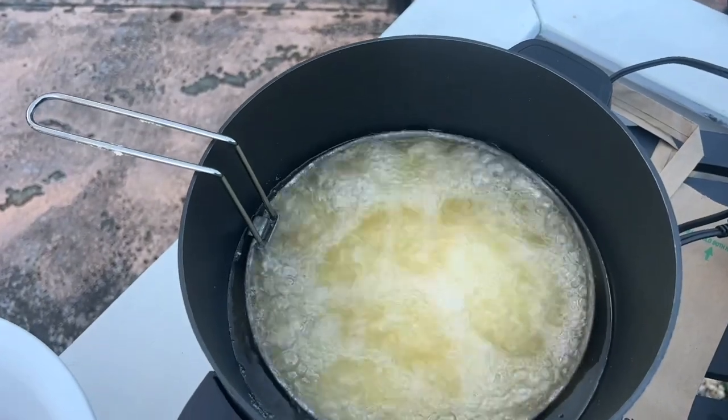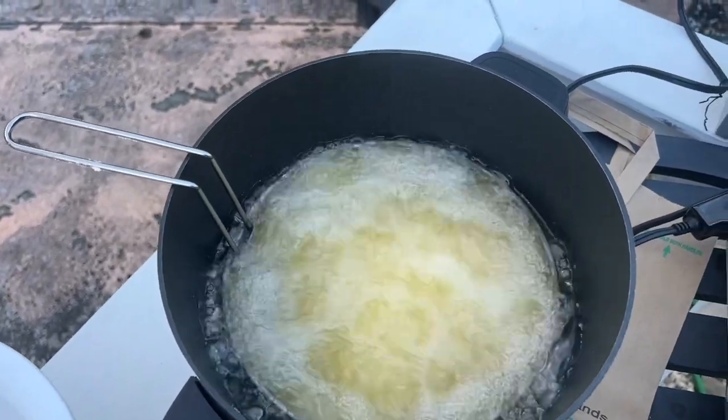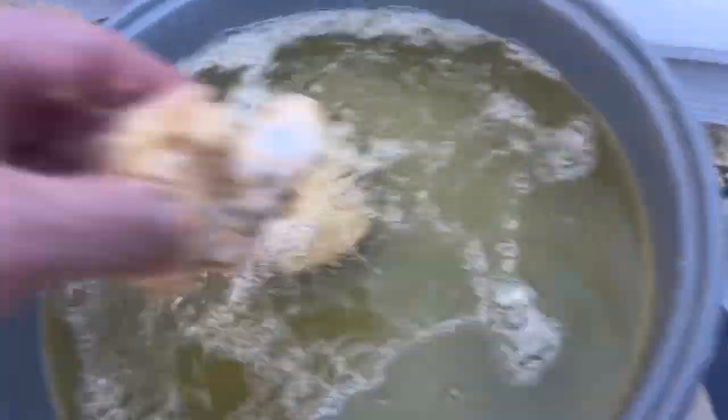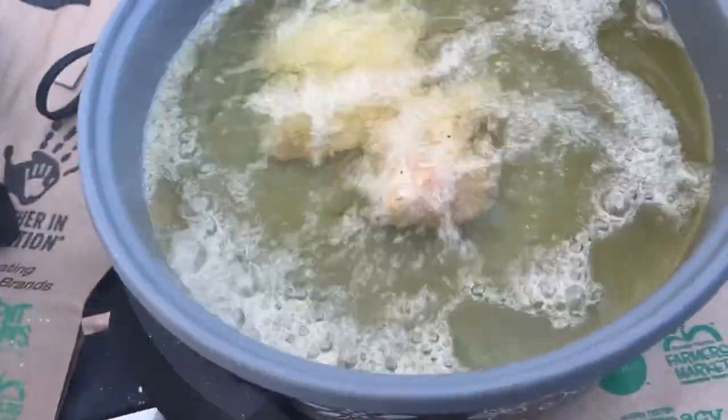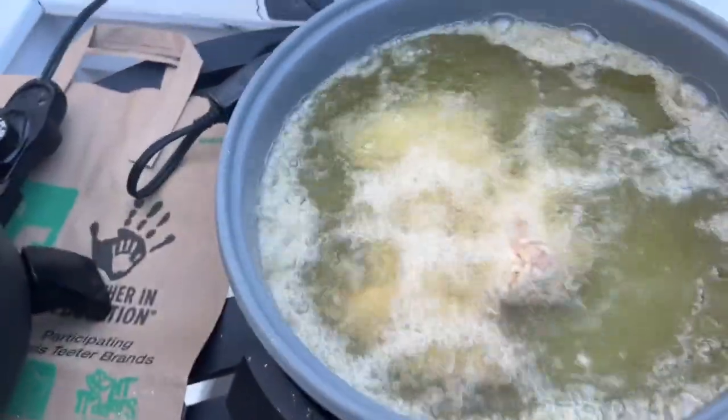We're going to leave those in for about 10 to 12 minutes. Actually, it took more than 12 minutes — I'm about 20 minutes in. Still got the naked ones in, but I've got more wings in that fryer than I did the other one.